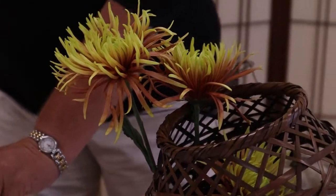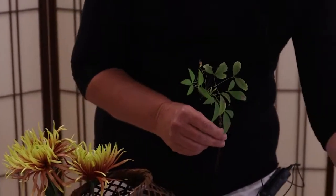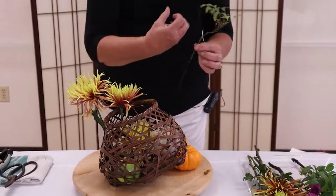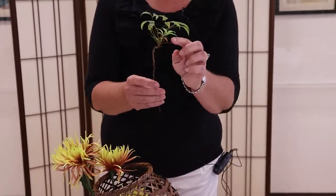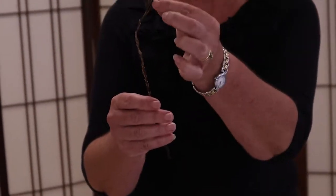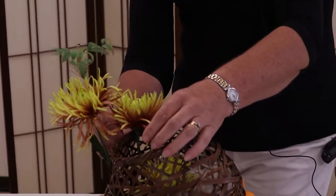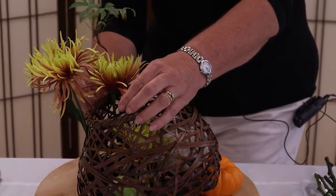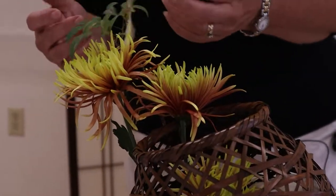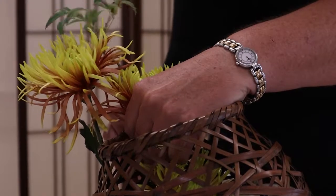For some greenery, I've used dwarf nandina. It's a lovely low bush, and it gets some beautiful fall color on the leaves. The problem is it's so dense, you have to remove a lot of the leaves and these little spike things — they're like a leaf spindle. But the beauty of it is that once you take away a lot of the material, you're left with this delicate line and this sense of movement.